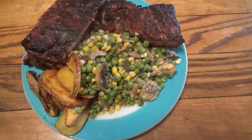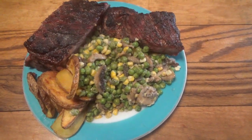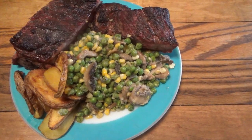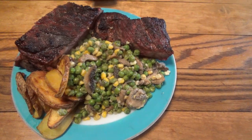This is one heck of a dinner — give it a try, you really won't be disappointed. All right guys, enjoy your Saturday and we'll talk soon. Take care now.